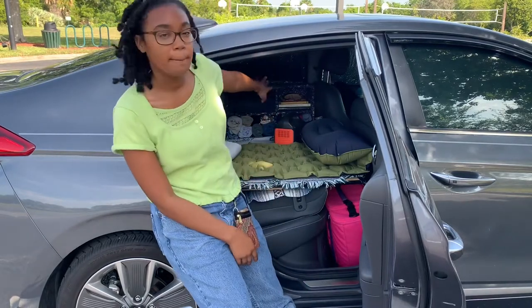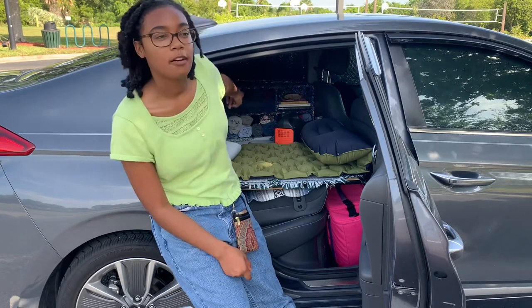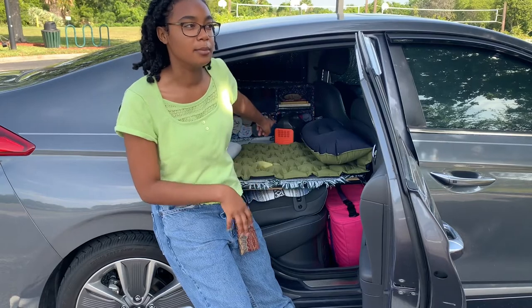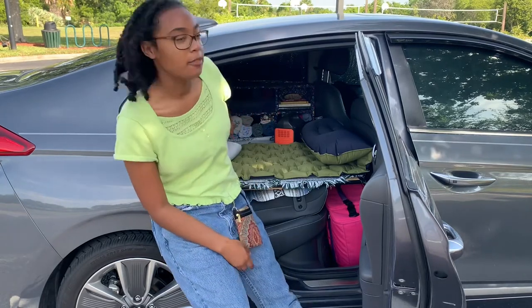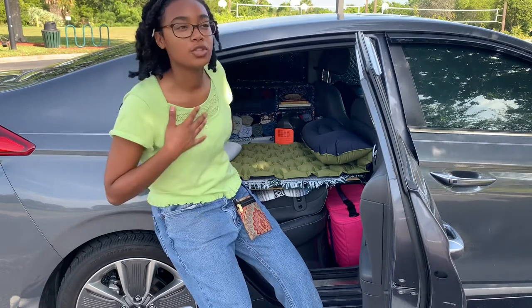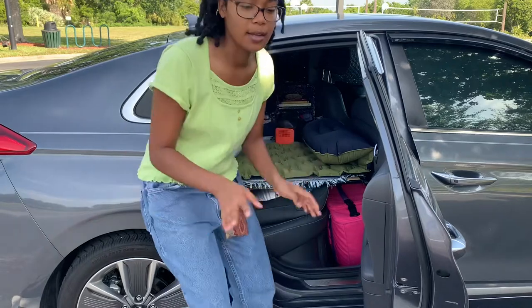We've got my dresser, which has books and I've got bathing suits and pajamas. Then we've got a few pants for hiking and yoga pants, shorts and skirts, underwear and socks, and little shirts that I'll wear either for pajamas or everyday wear — hiking, all that stuff.